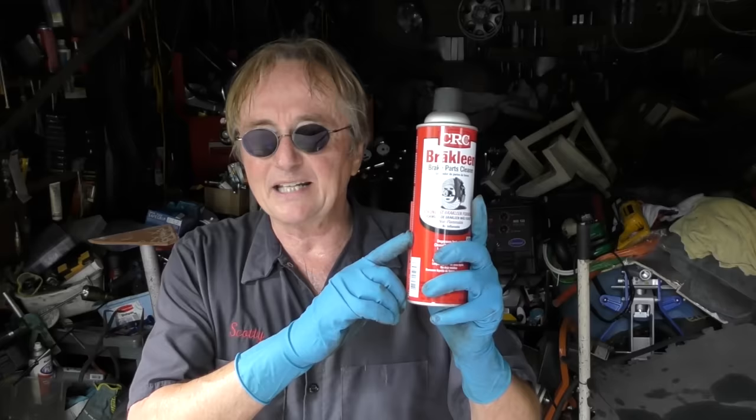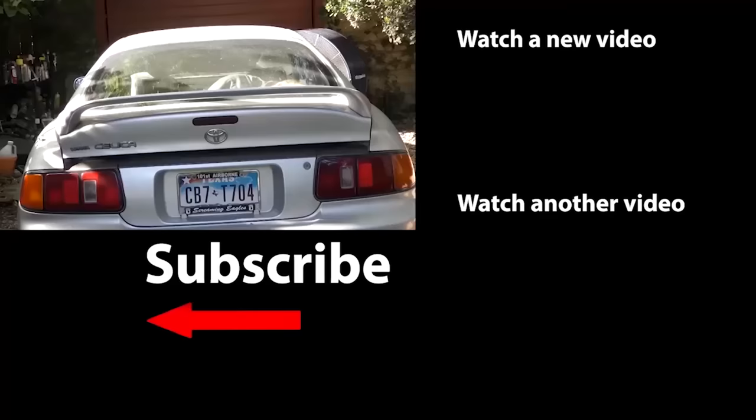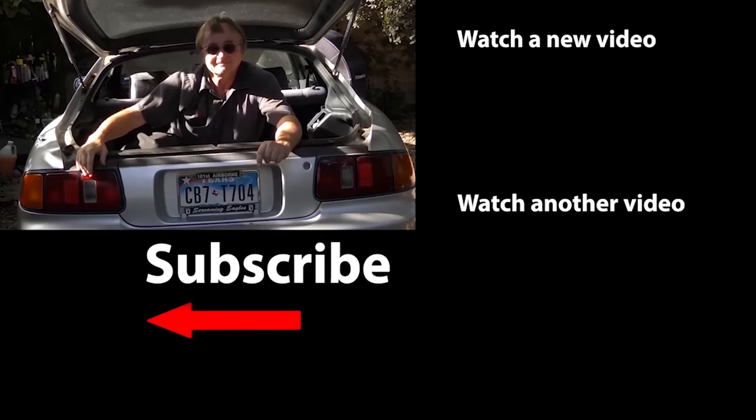Now you know how to make your brakes last almost forever. Since this is Mechanic Monday, I'm giving away a case of this brake cleaner spray. To have a chance to win, place a clean, non-offensive comment in the YouTube comments below, and the winner will be chosen randomly by computer. If you never want to miss another one of my new car repair videos, remember to ring that bell.